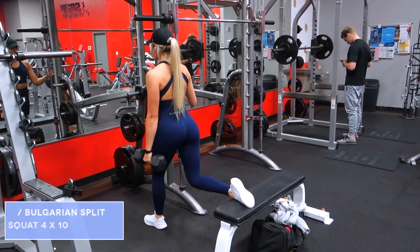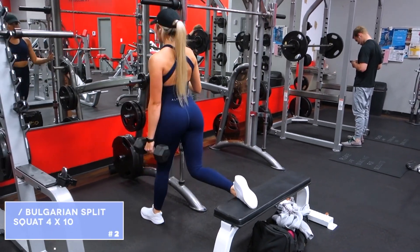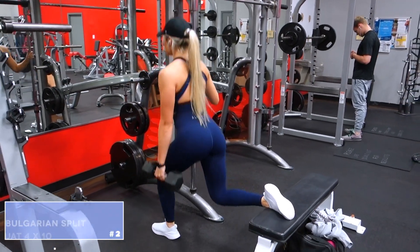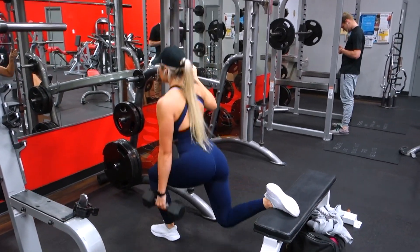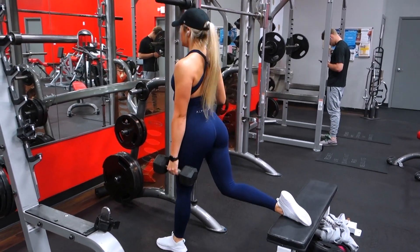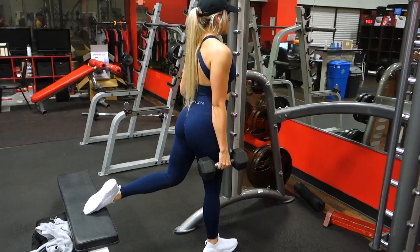Next up we have the Bulgarian split squat. I am holding onto a dumbbell for some extra added resistance. If you are newer to this exercise, you can do these bodyweight if you would like, but of course the more experienced you are, you want to make sure that you're adding extra resistance to get the most out of every single set.